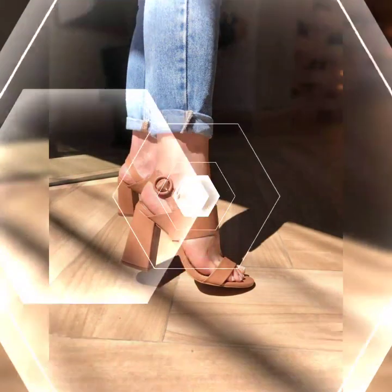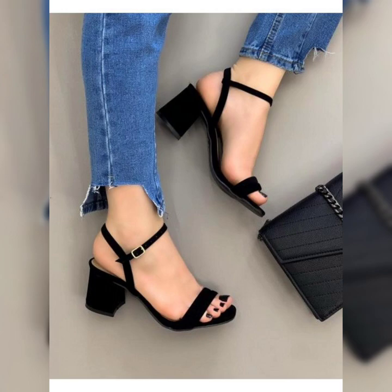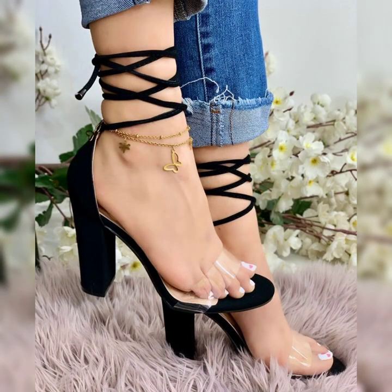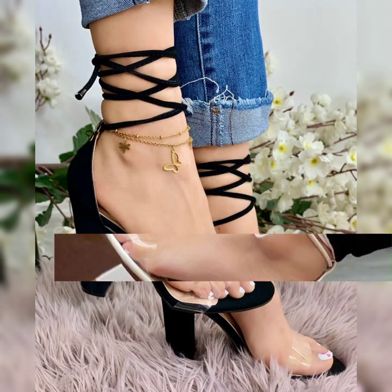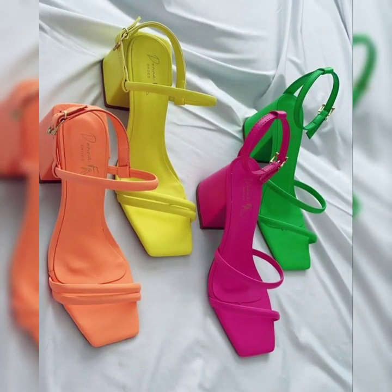I suggest that if you like these designs, watch the video till the end. There are a lot of beautiful designs of low heel sandals and block heel sandals, and these are all my favorite design ideas, so keep on watching.